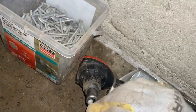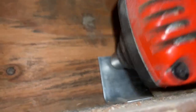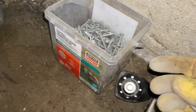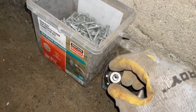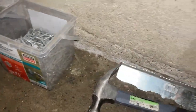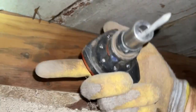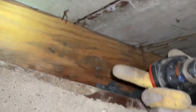Grab another one, take it, and I'm going to shoot for this hole. Just rinse and repeat — we're going to do this a bunch of times to secure the mud sill onto the floor joist so that in the event of an earthquake, the lateral force will keep this from slipping off in either direction.